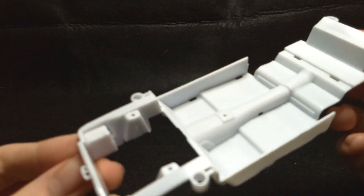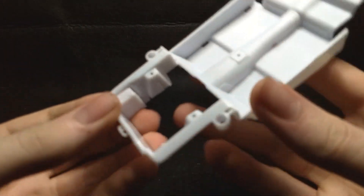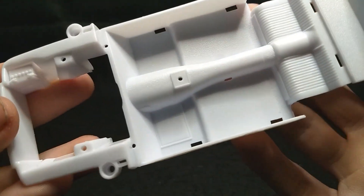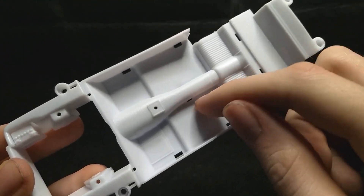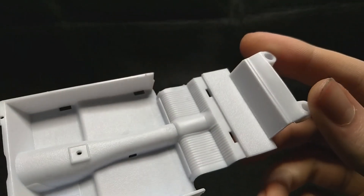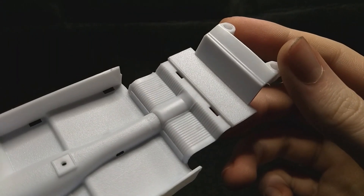Alright, next up let's take a look at the interior bucket with the engine bay molded in. You have your battery — very nice battery molded in. Some textured carpet in there which is pretty cool. And part of your back seat is molded in as well.